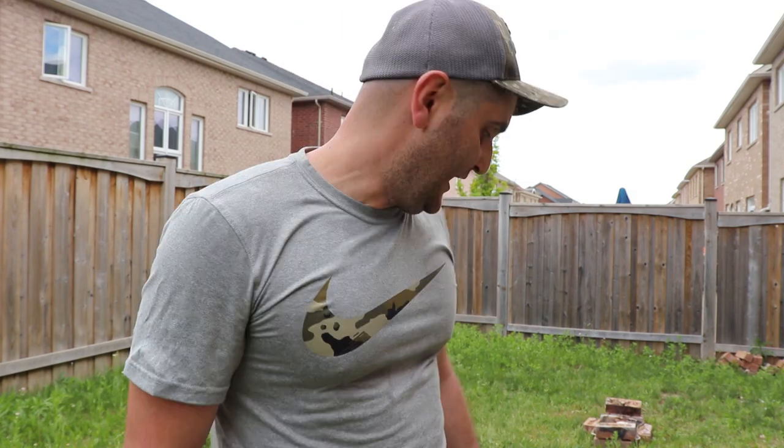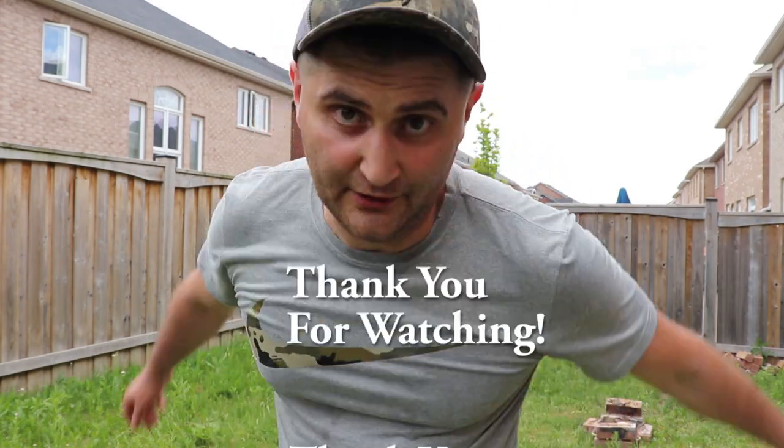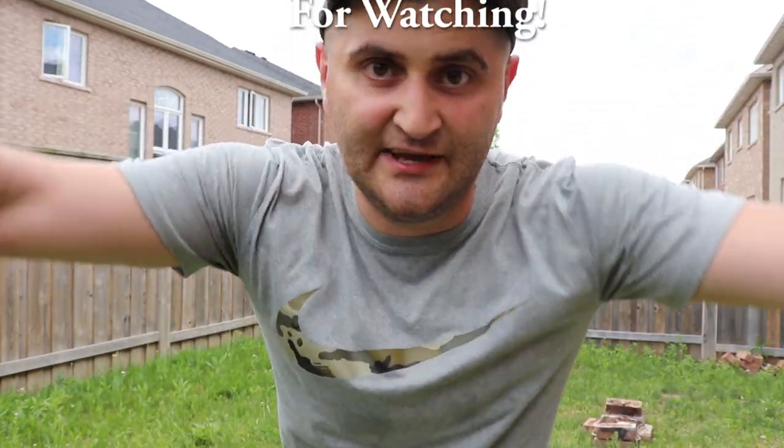Hope you guys enjoyed the video on what's inside my day bag and the bonus footage with the new East Wing hatchet. Please hit that like button and subscribe, and I'll definitely make more videos. Take care!